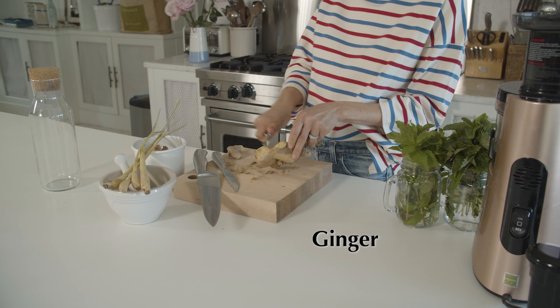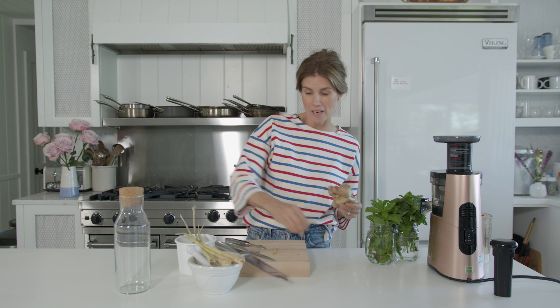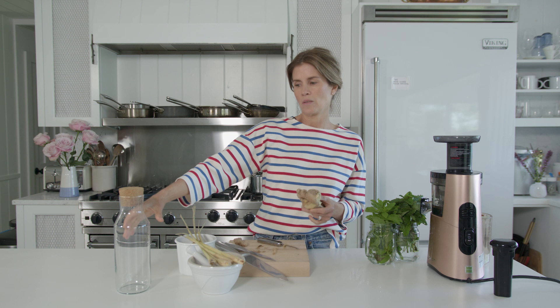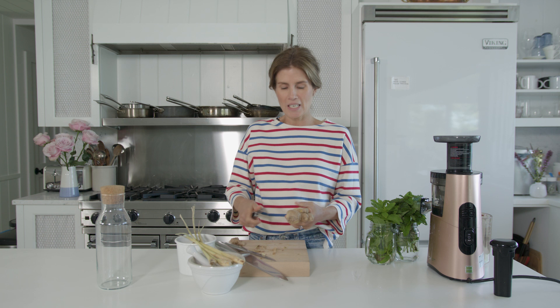Hi guys it's Gucci and we are in my kitchen in the Hamptons and we're gonna make today some lemongrass ginger and turmeric Sun tea. I remember the first time hearing about Sun tea from being a little girl and living in the ashram, and my mom always made Sun tea too. Sun tea is really easy — you just basically take fresh herbs or even tea, put it in water and put it in the sun, in a carafe, all day or a few hours depending on how hot and sunny it is. It's nice knowing that it's powered by the sun and the universe.